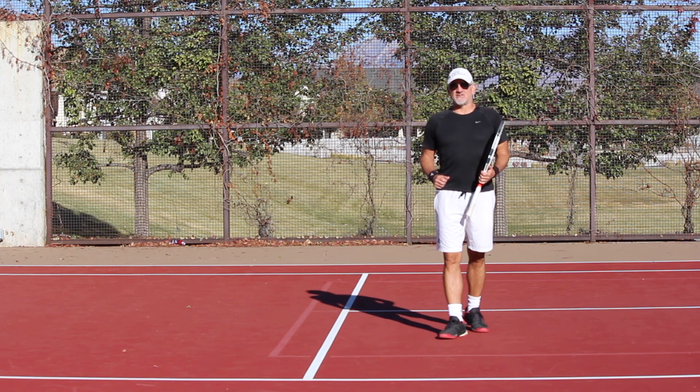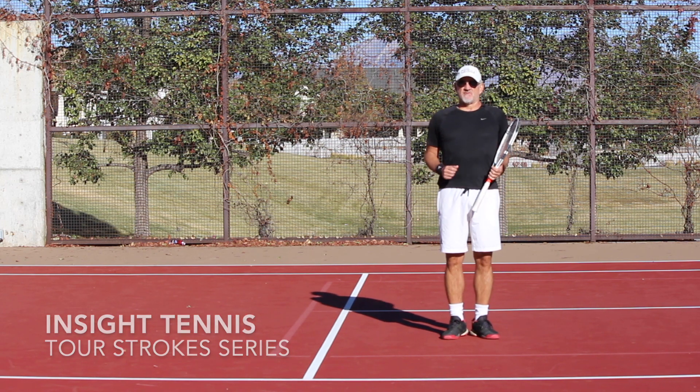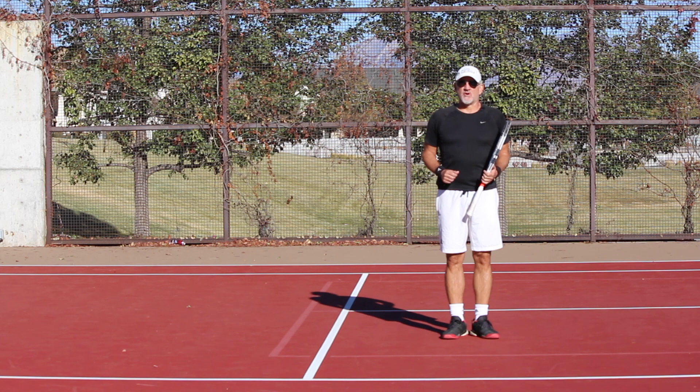Hey guys, welcome back to Insight Tennis Tour Stroke Series. My name is Rick Oldroyd. I'm the president and founder of Insight Tennis, and I'm also the head pro.